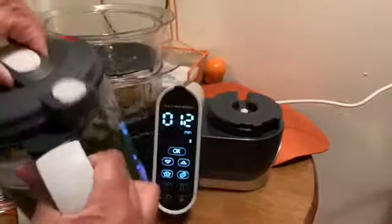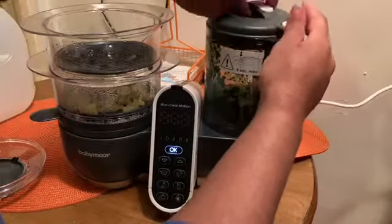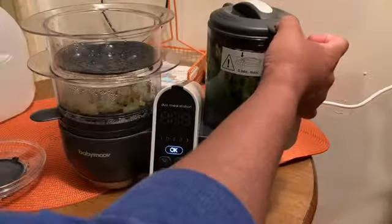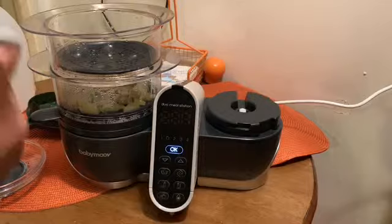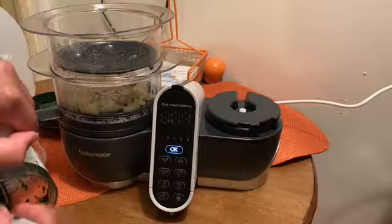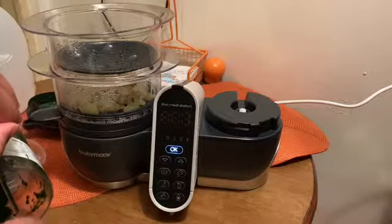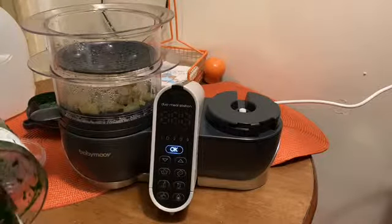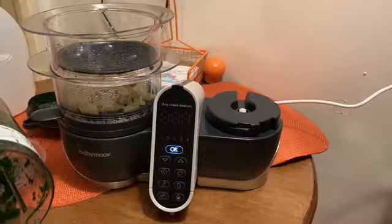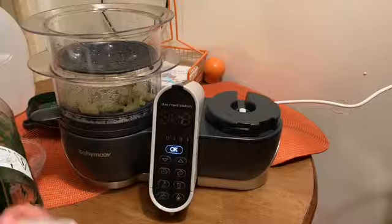Every now and again you might want to stop to check the consistency, add a little water if you need to, pop the top back on, and just puree again. Once it's reached the desired consistency, scrape everything out of the puree machine and into whatever designated bowls or storage containers you have. Then repeat the same steps for the apples or whatever your other vegetable or fruit is.